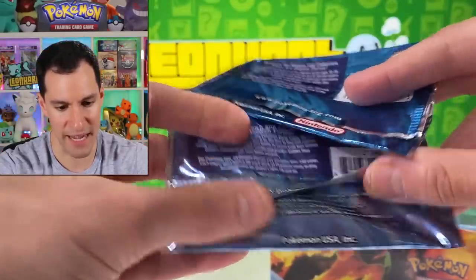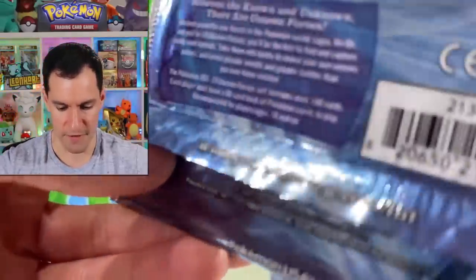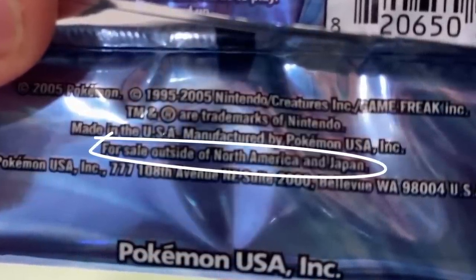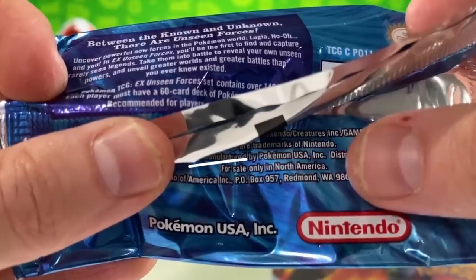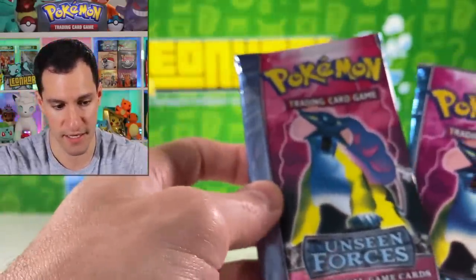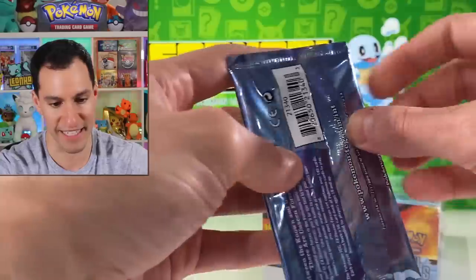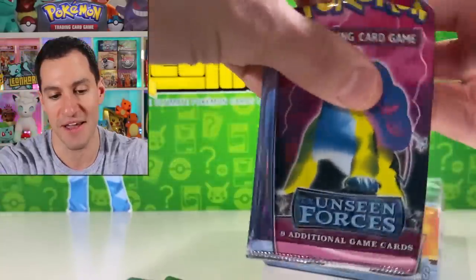The final thing that got me thinking: it says 'for sale outside of North America and Japan,' while the real pack says 'for sale only in North America.' So, are there different versions of these? I thank you for your patience, because it's about time we find out if we're sitting on a goldmine or if this is fake. Just because the packaging is fake may not mean the Pokemon cards inside are fake — so let's find out.